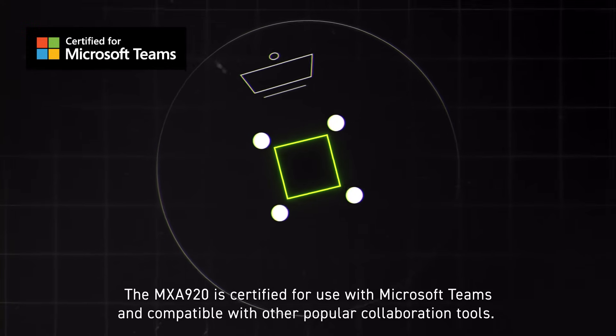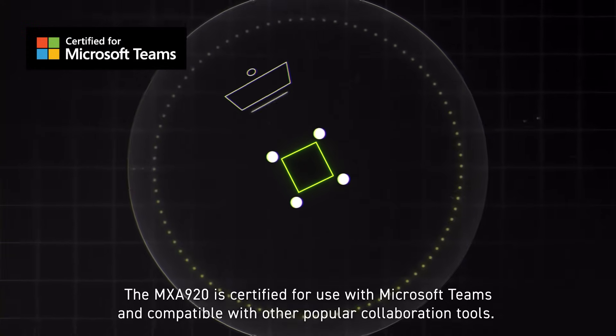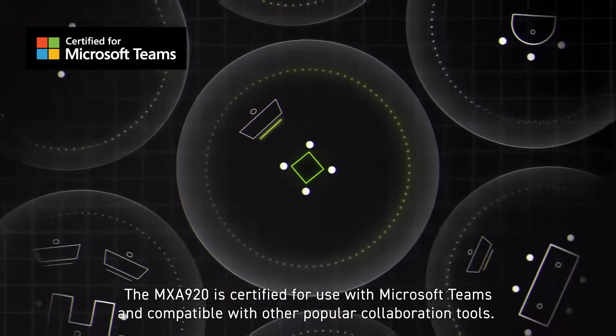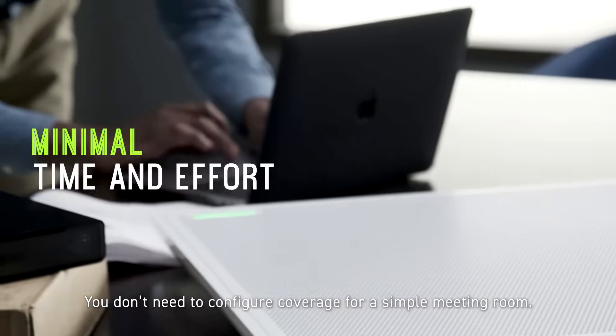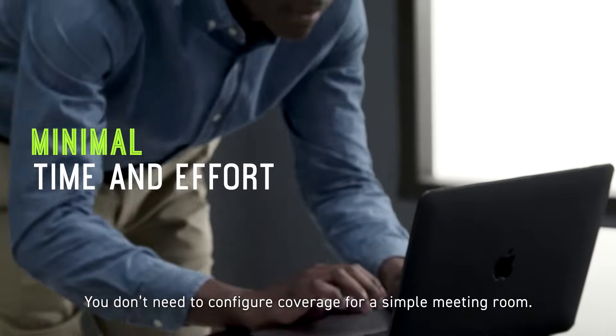The MXA920 is certified for use with Microsoft Teams and compatible with other popular collaboration tools. Out of the box, the MXA920 provides automatic coverage of a 30 by 30 foot seating area for full room audio capture. You don't need to configure coverage for a simple meeting room.